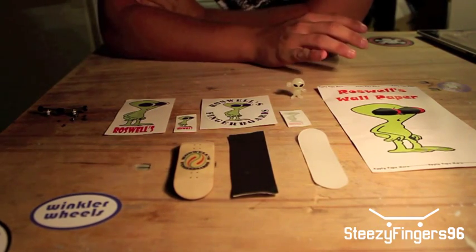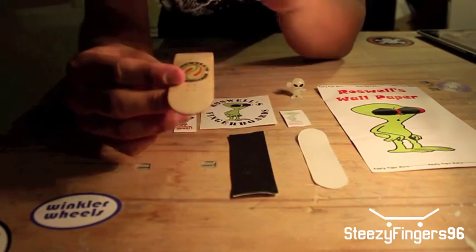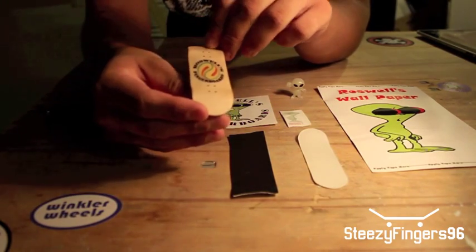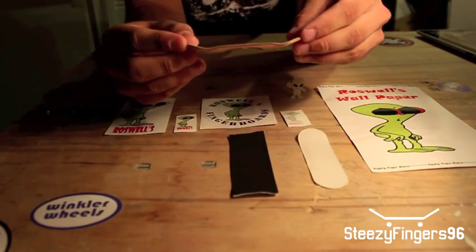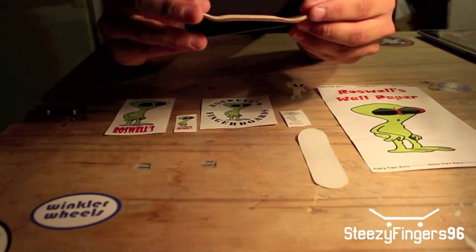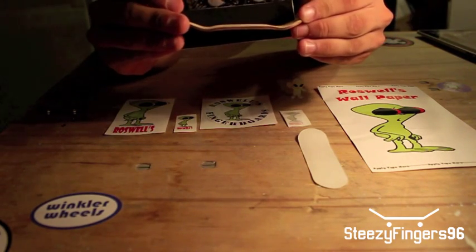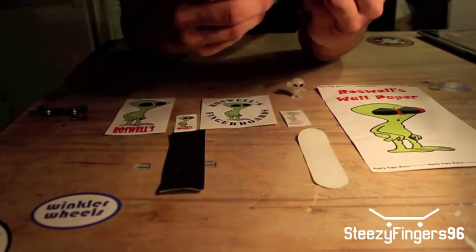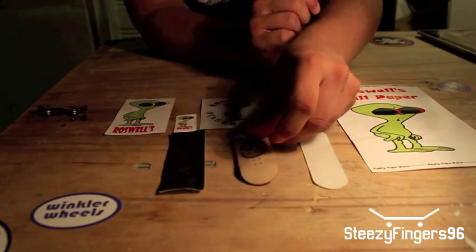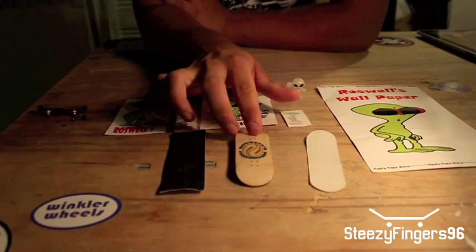I looked it all up and this is a 32mm Roswell's RD1 deck. It has a really cool shape. It looks a lot like a skateboard if you look at the shape there. So I took off the trucks off my other board — it's a 32mm. I'll set that up after and sesh it out and actually review that.